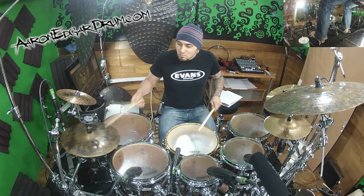So I hope you have some fun with that groove, learning it and helping advance your technique. Until next time, I'm Aaron Edgar. Please subscribe to my channel and I'll see you guys later. Bye.